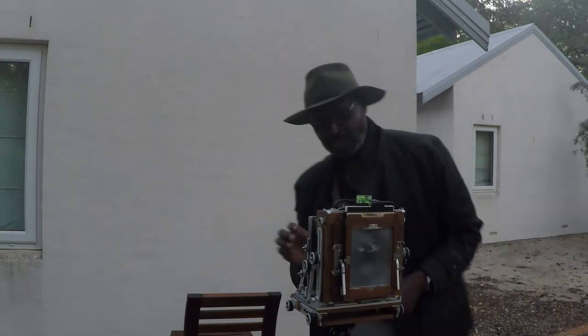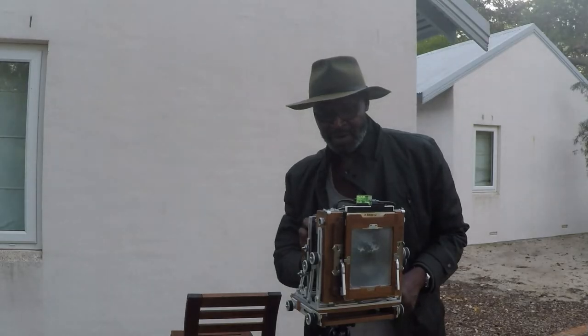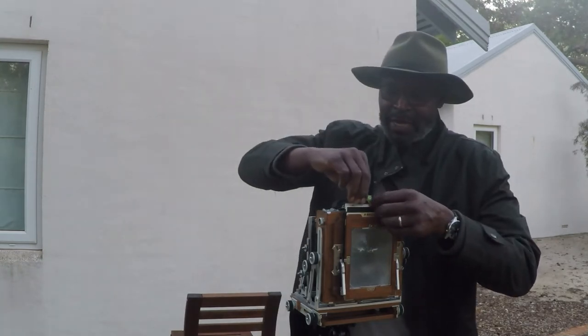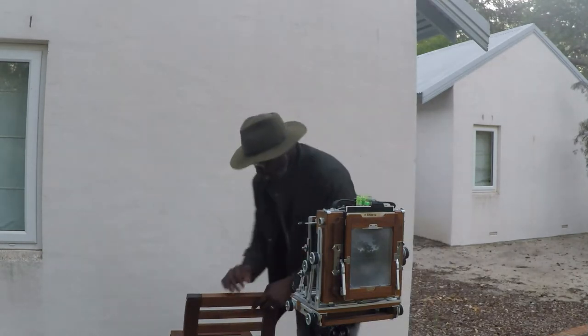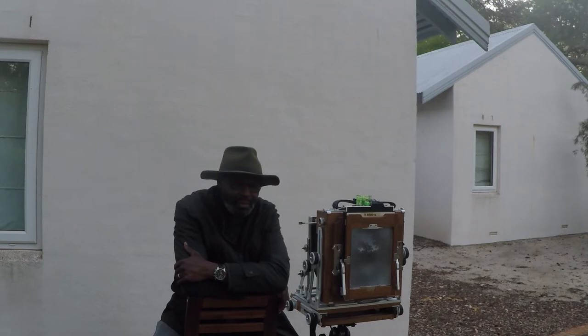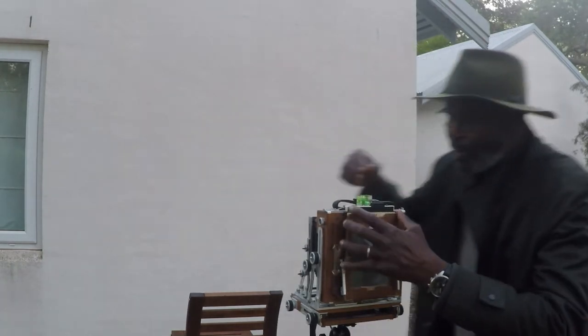Let's just test this again to make sure everything is firing as it should — fire, cock, fire. Now we should be ready to go. I'm going to pull my dark slide out, leave it right here, release my self-timer, and sit right here. Hopefully I got myself in the frame. Sweet — that's one done, and now I'm going to change to a black background.